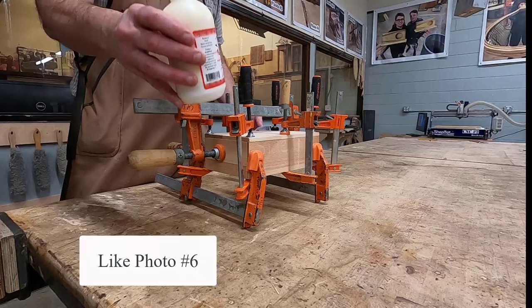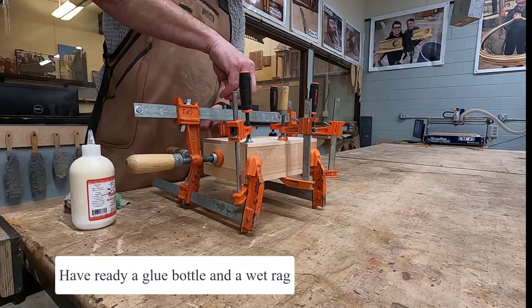First, clamp up your box without glue, like photo 6 posted in the shop. Make sure you have a glue bottle and a wet rag. Once the instructor approves it, it's time to start gluing up.